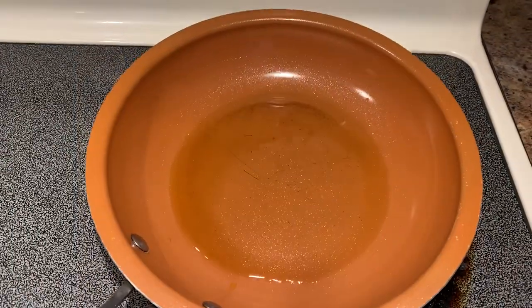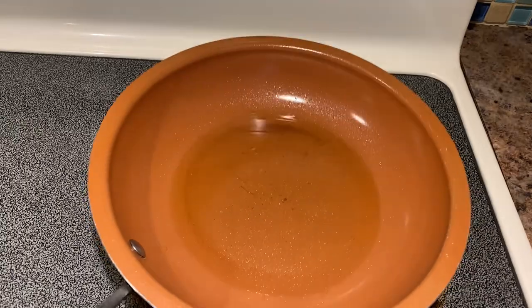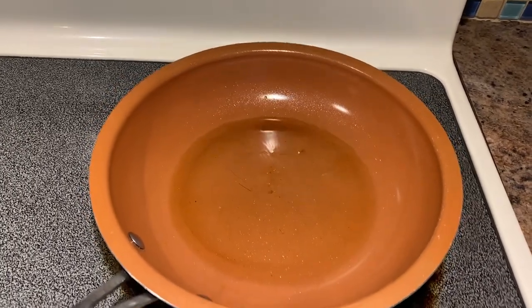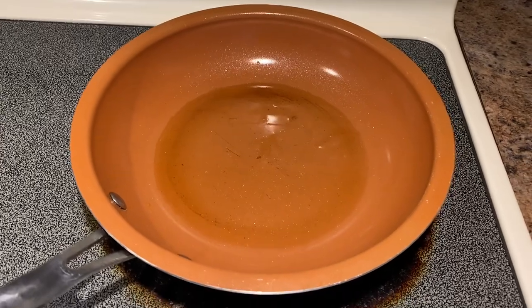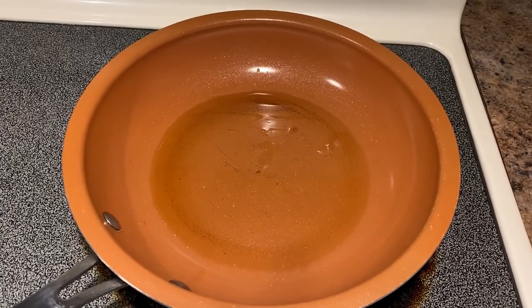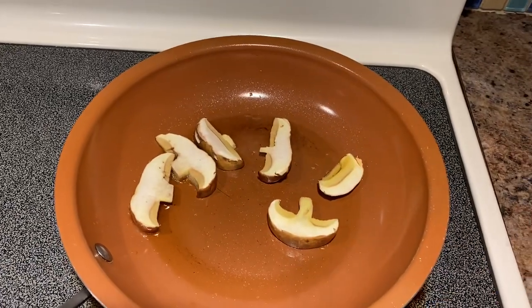So what I have here — I cooked bacon this morning, so this is the fat of the bacon, which gives extra flavor. While I'm heating it up, I turn on the stove on medium-high heat. Then I'm going to put the butterball mushroom in.